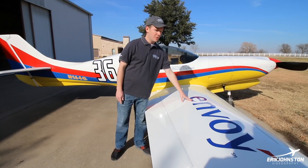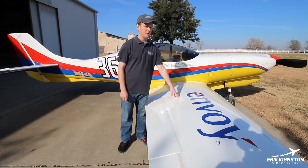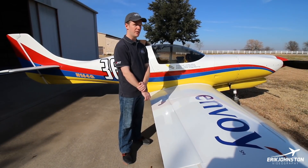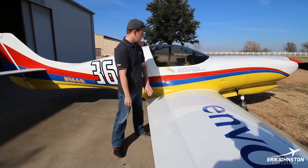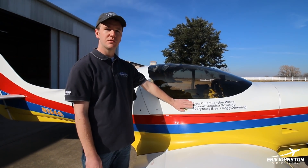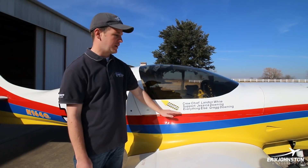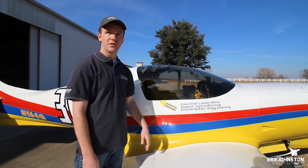Right now I'm a first officer at Envoy Airlines, and I was fortunate enough to gain their sponsorship for racing this year at Reno. They were very helpful — they helped me get the time off and supported me to race. Over here is my crew chief Landon. I went to college with him — he's an A&P who works for Pratt & Whitney. My sister came out to help, and my dad's also an A&P who helps with everything else on the airplane.